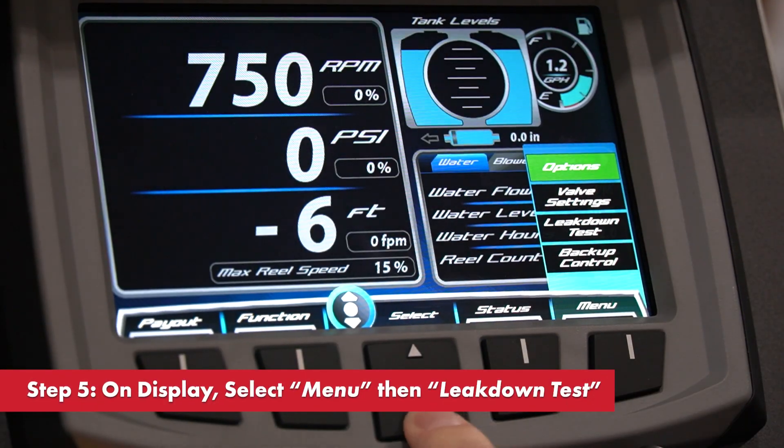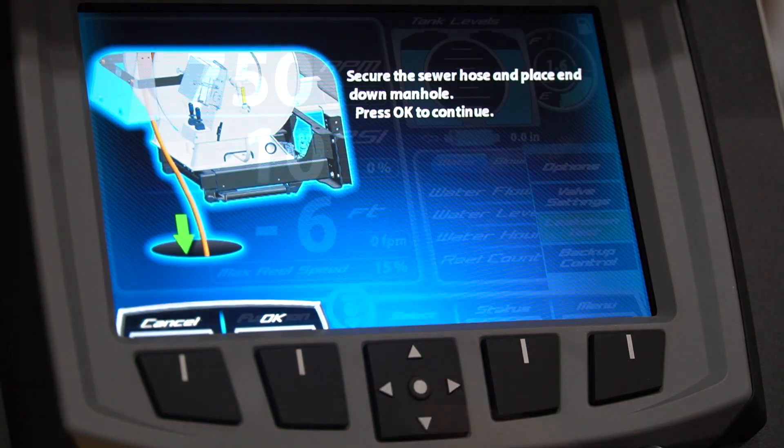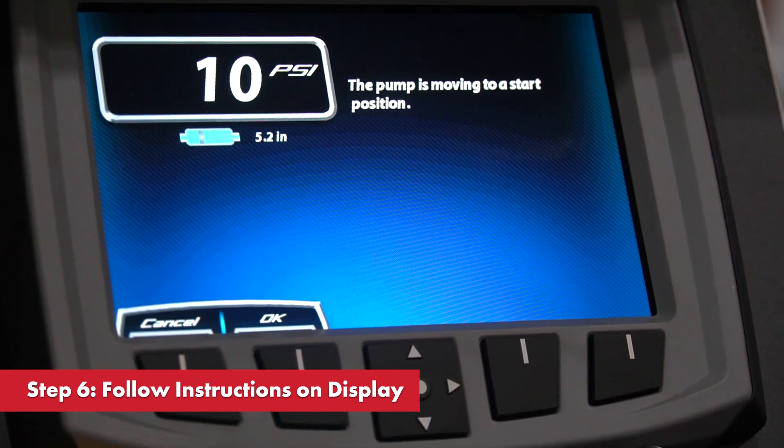Hit menu on the front display. Select leak down test. Follow all of the on-screen instructions.